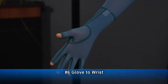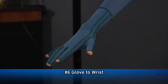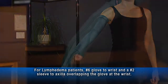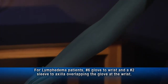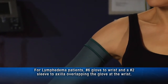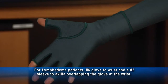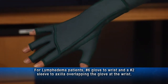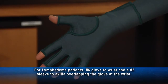Garment number 6 is a glove to wrist which has no band at the wrist, with web seams and bands in the web spaces. This option, a glove and sleeve combination, works well for lymphedema patients — a number 6 glove to wrist and a number 2 sleeve to axilla made of Luxfat, with a proximal Cylont band to help hold the sleeve up. The glove has no seams in the web spaces, and a neoprene pad on the dorsum helps break up the pouch that often develops on the back of the lymphedema patient's hand. Lymphedema patients should try to avoid web space seams because of possible skin irritation.